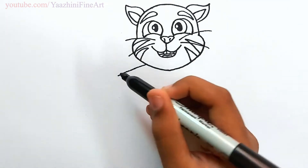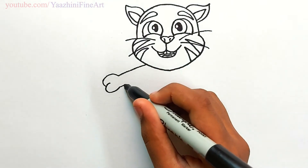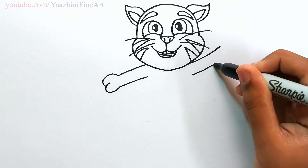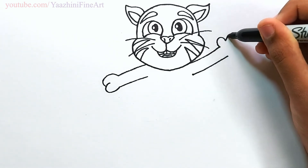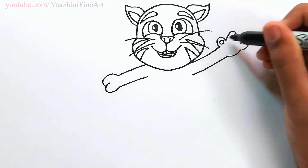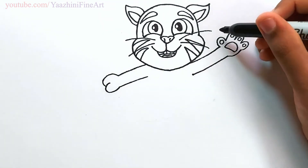Come down from there, draw his hands, draw his paw and then go up. Draw his other hand, go up, draw another line, draw a paw, curve it, draw some circles inside.